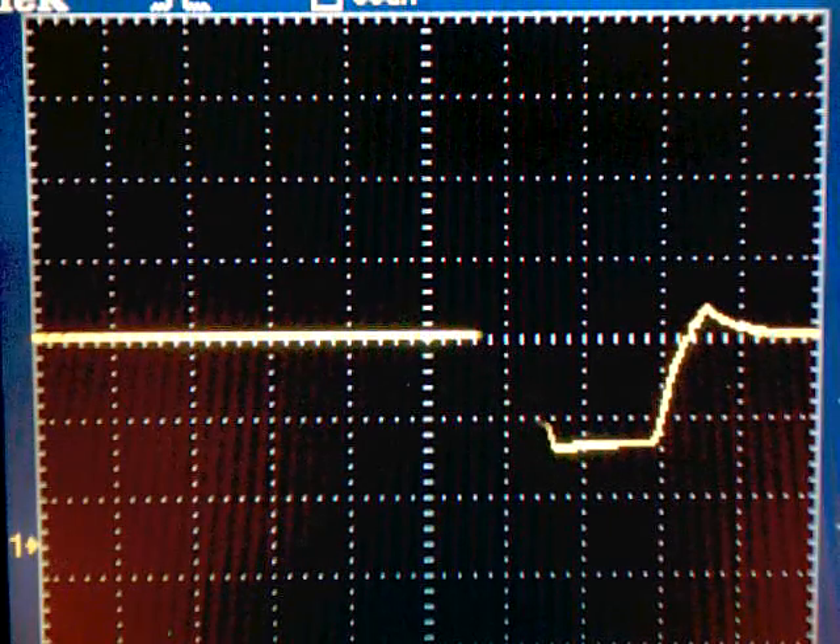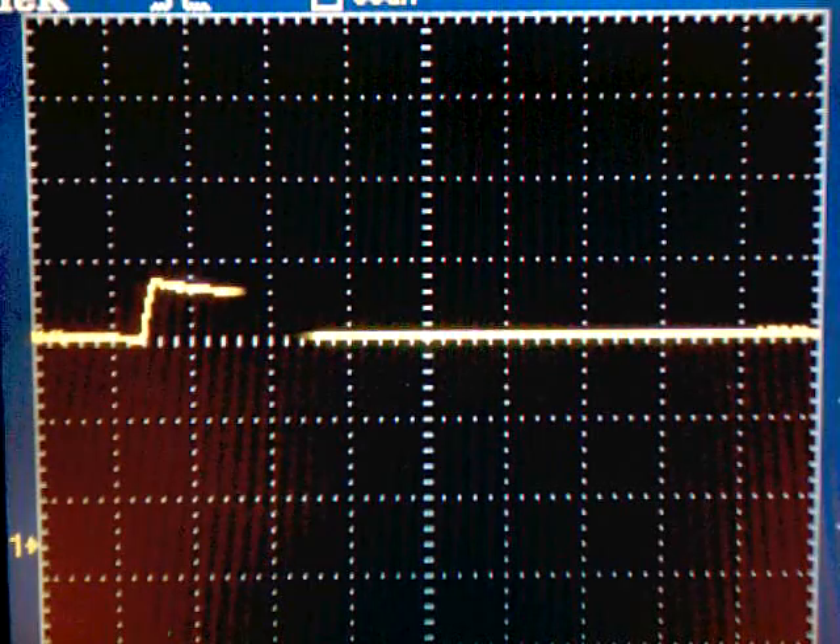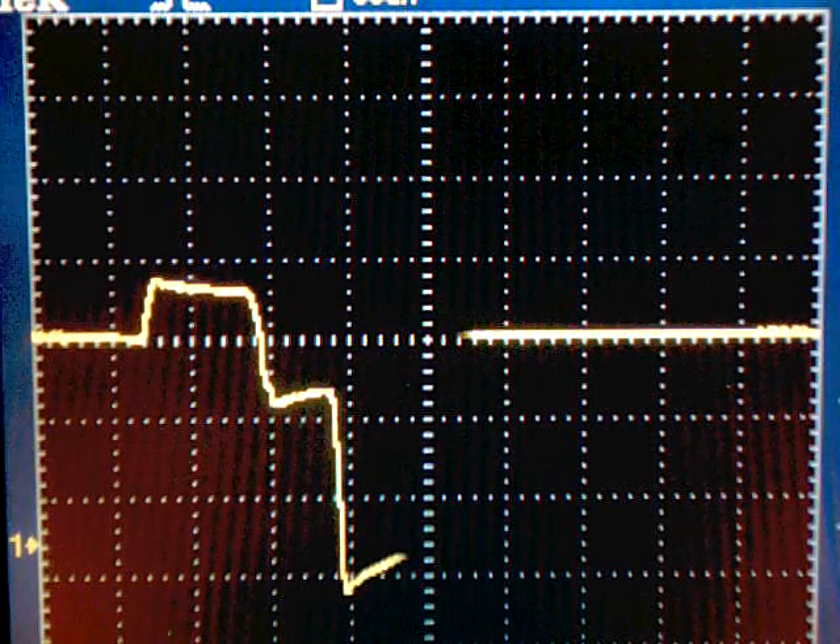Now I'm going to put a resistor in series with that capacitor, and you can see how you can control the gain — or how much derivative control — that you actually put into the circuit.